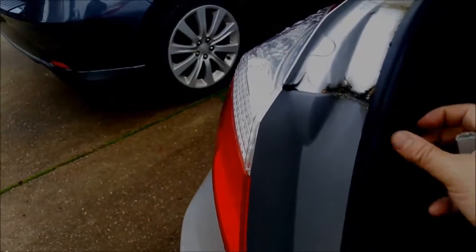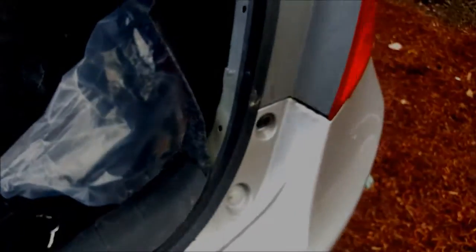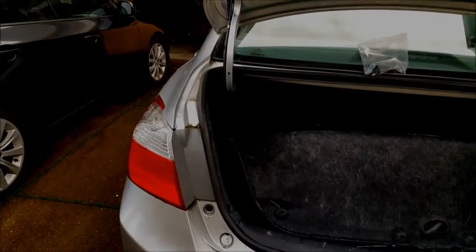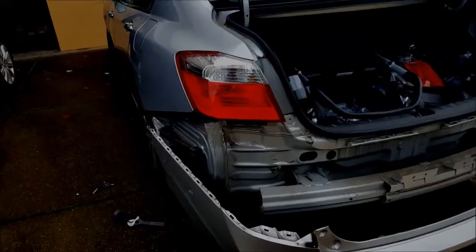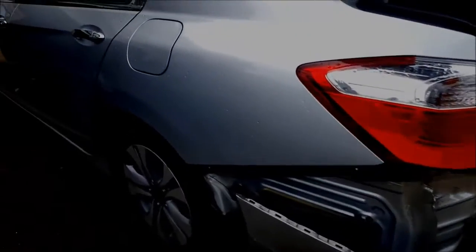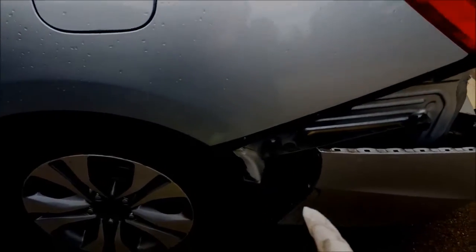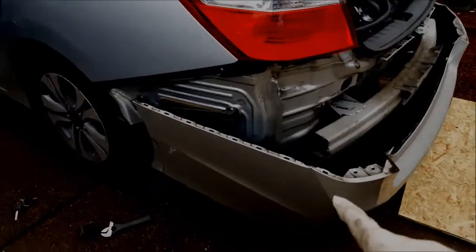It's pretty easy — there are these 10-millimeter bolts here, I already took off two. But I read that you actually have to take off the bumper, so I guess I'm going to have to do that and go from there. I had to take off the bumper and it's actually pretty easy.